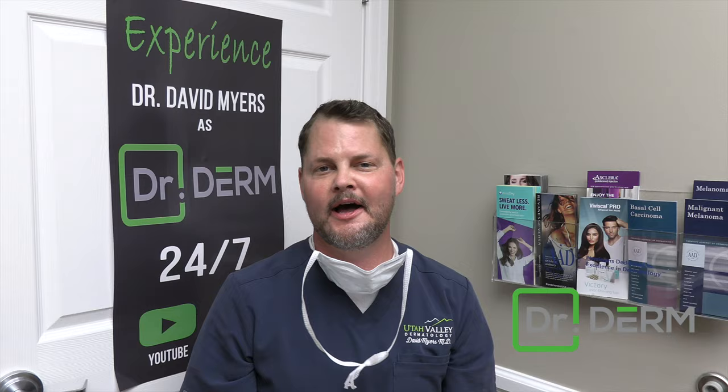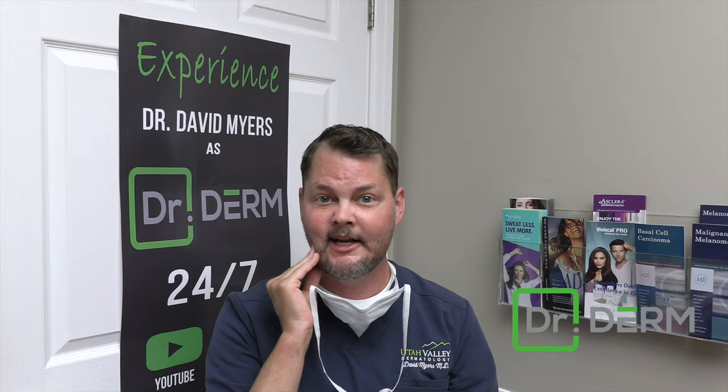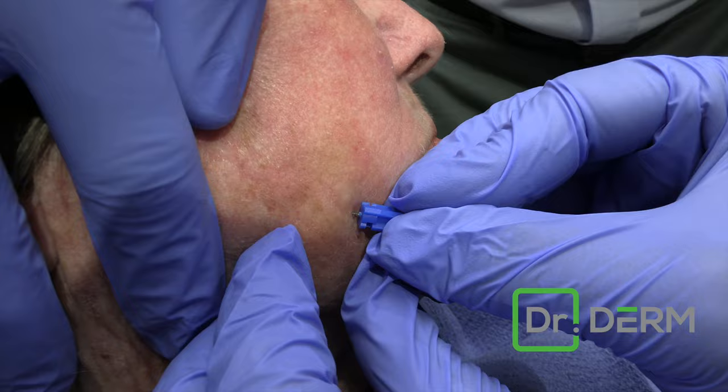Dr. Hey, this is Dr. Meyers, Dr. Derm. Good afternoon. We got my friend here. She's got a blackhead on her cheek. We're ready to get it out. Let's do it. Okay, so I'm gonna just — I already put some numbing in there.